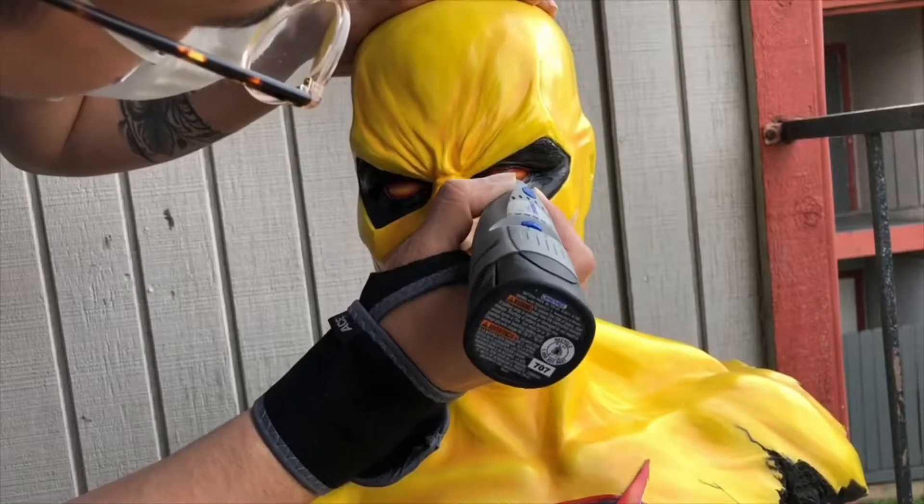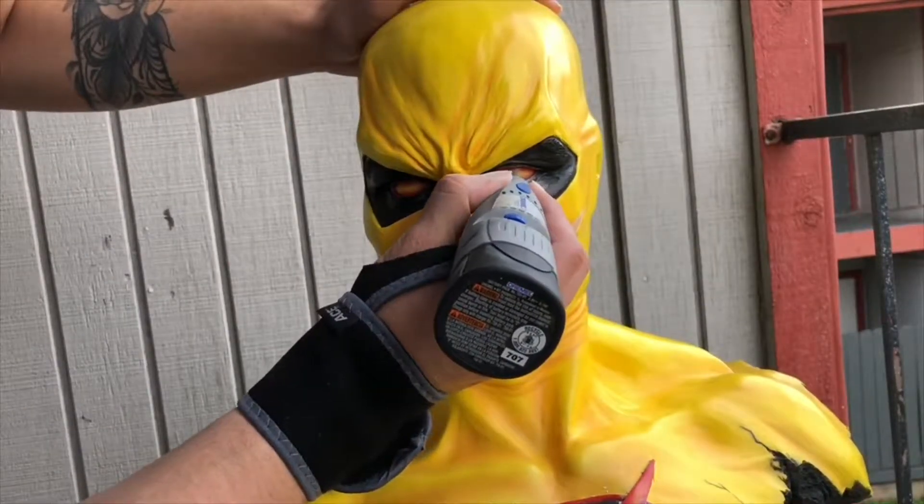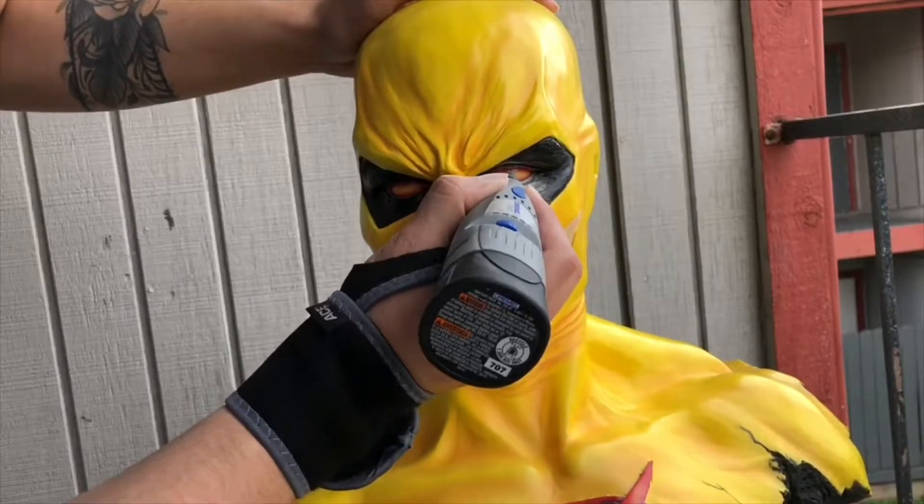This first shot is of me drilling as far as I can within the eyes to see whether they had sculpted them and then placed them within the head itself. And I was right.